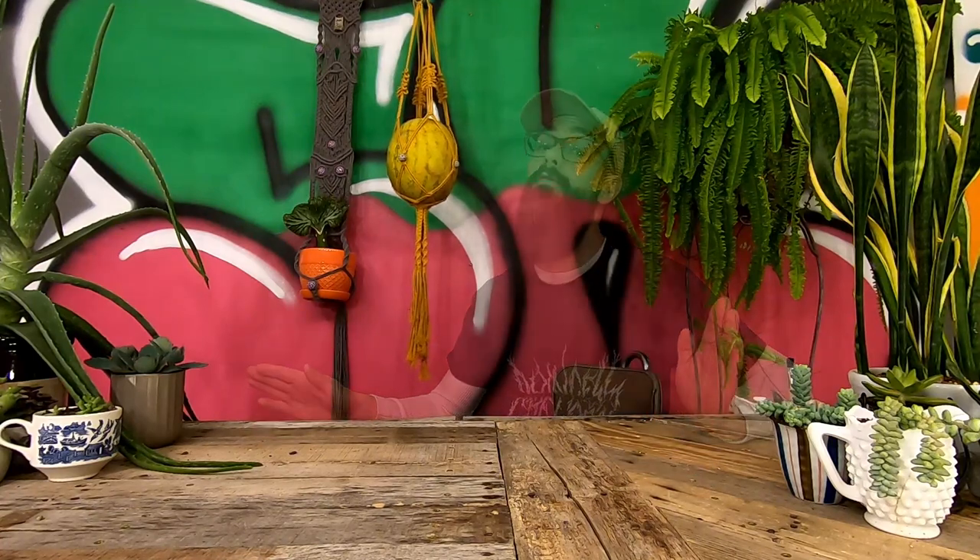Do you like bad graffiti, worse jokes, wacky macrame, and pretty good advice about taking care of your house plants? Well then subscribe! Thanks, Yavu and Tom Miller. Click that notification bell too, so you never miss a new video.